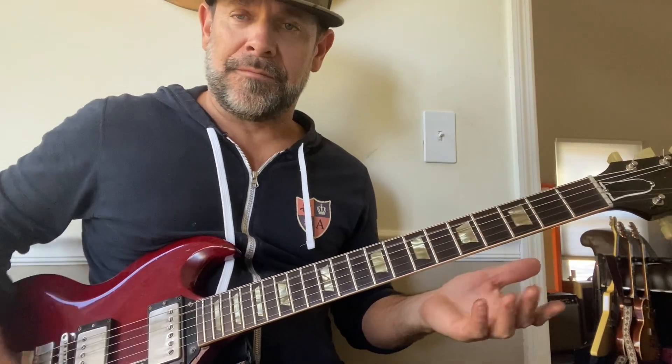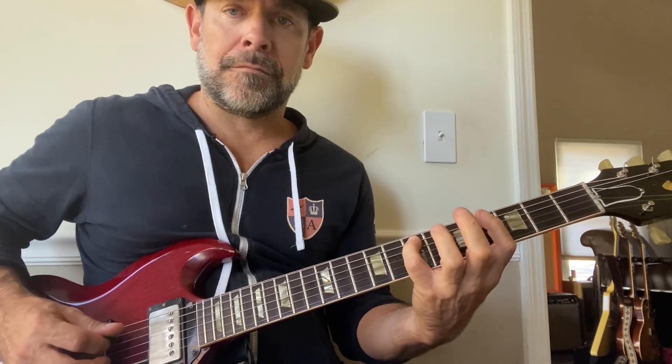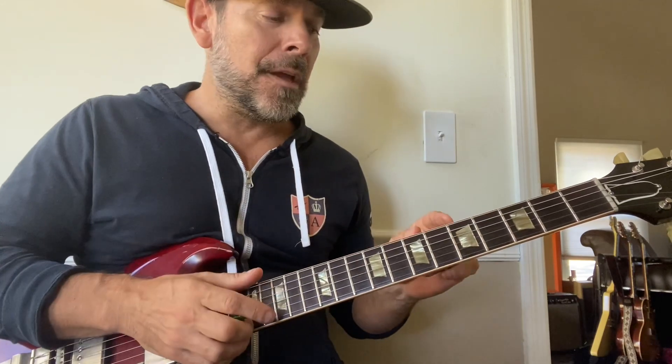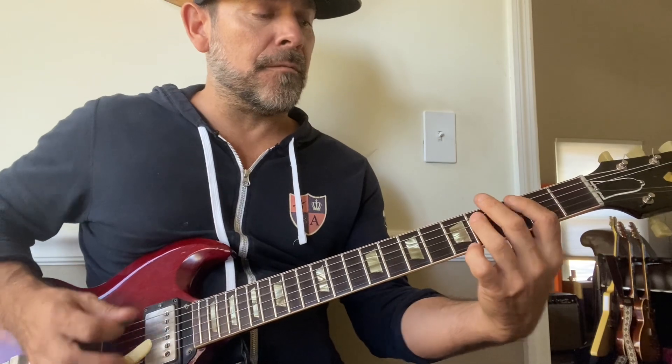So let's start resurfacing with a couple of scales. Let's do the A major scale. You have those note choices — learn that. Then learn the related minor scale. It's the same scale but played four half steps below, so you're starting on this F sharp note.